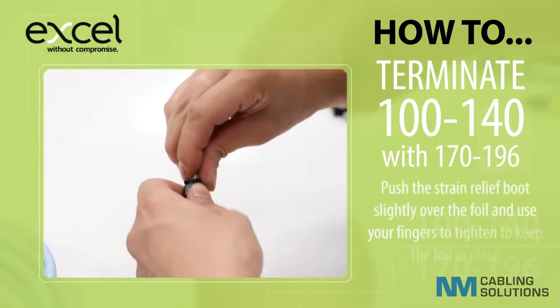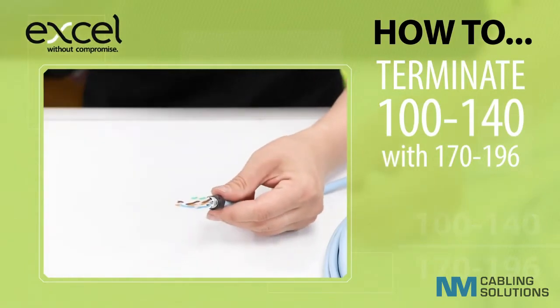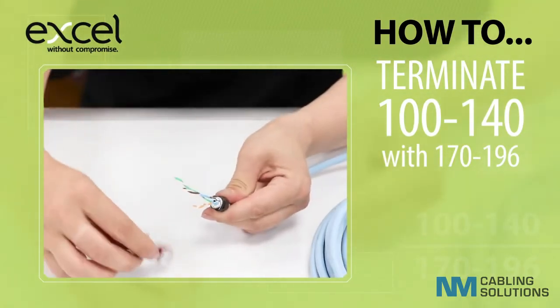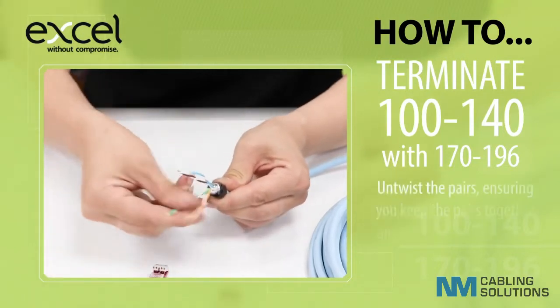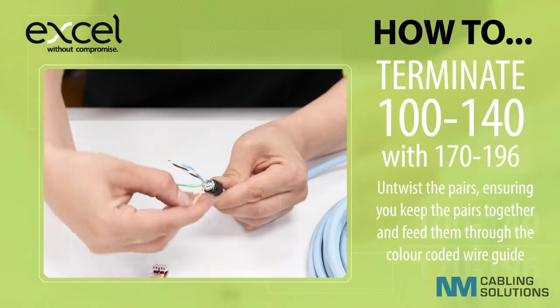Push the strain relief boot slightly over the foil and use your fingers to tighten to keep the foil in place. Untwist the pairs, ensuring you keep the pairs together, and feed them through the colour coded wire guide.